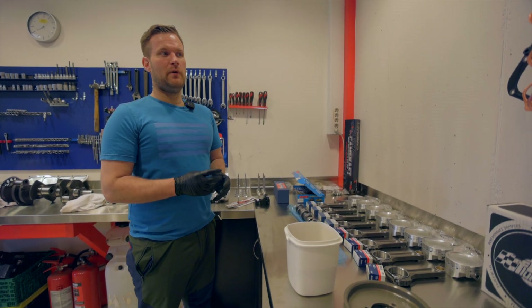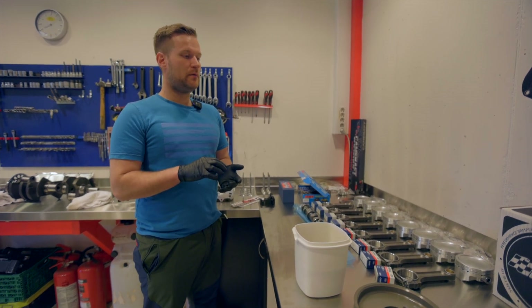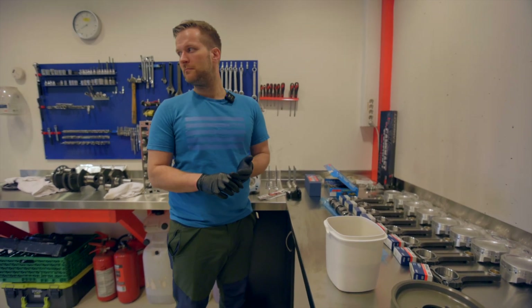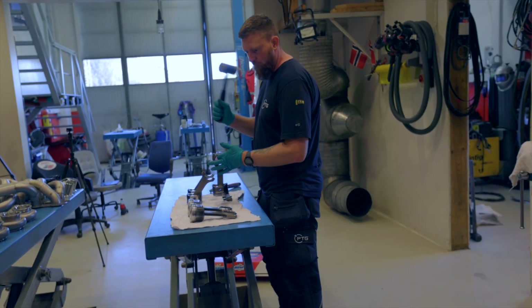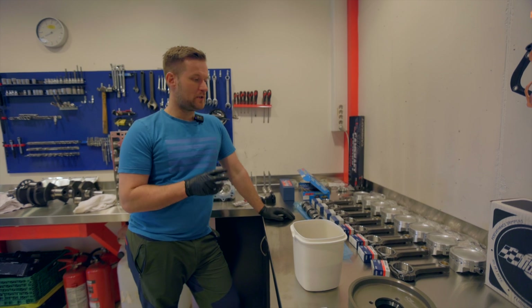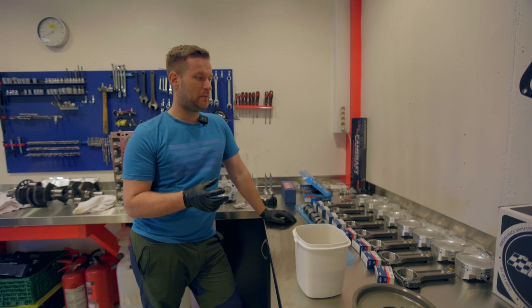I'm confident everything is within spec for the RPMs, the horsepower, and the oil weight we want to use. I'm going to run big clearances — I have good experience with big clearances due to high RPMs and big horsepower. I like to run a heavy-weight oil, 50 or 60 weight. I'm going to run 10W60 on this setup, so the clearances have been adapted for that oil.